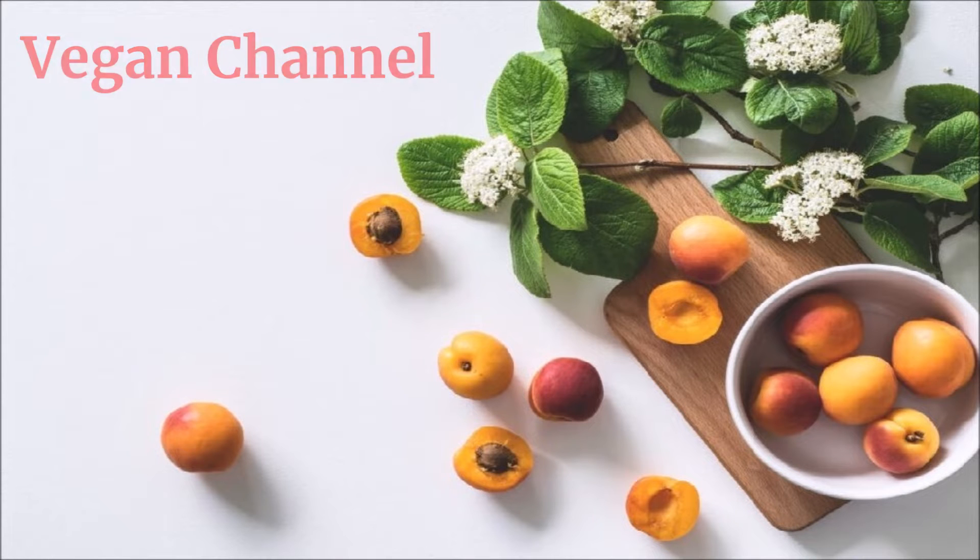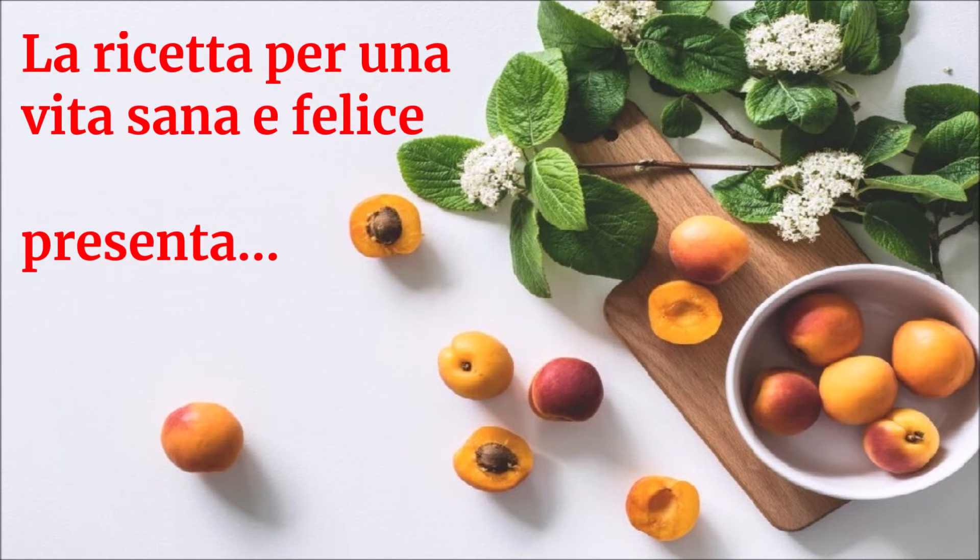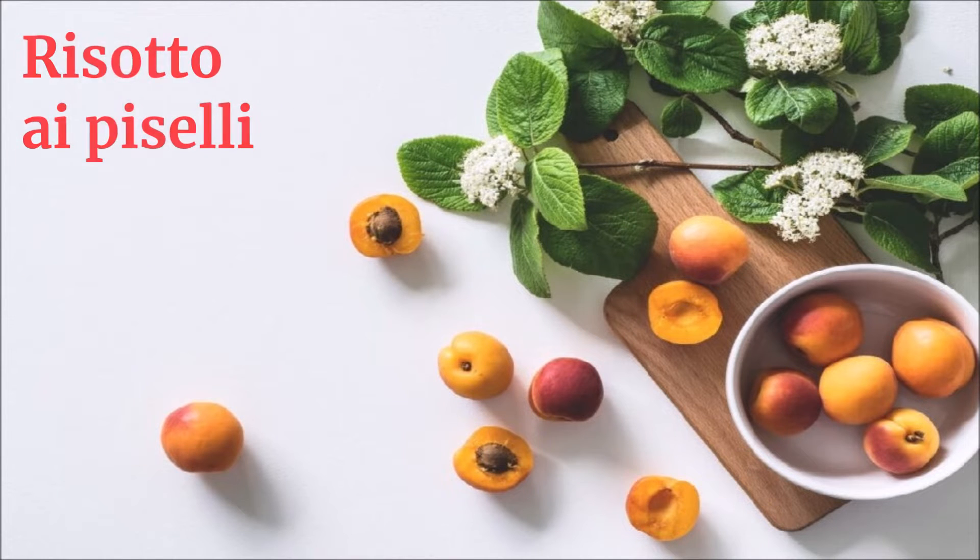Vegan Channel: La ricetta per una vita sana e felice presenta Risotto ai piselli.